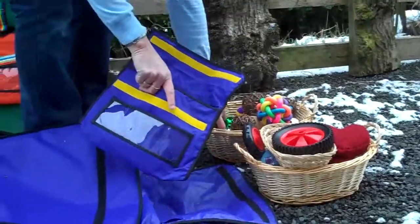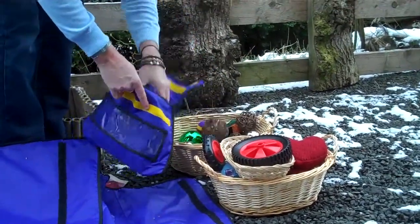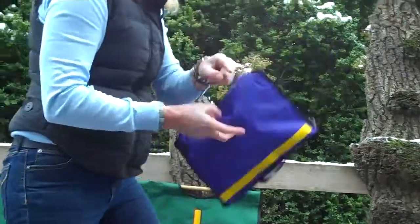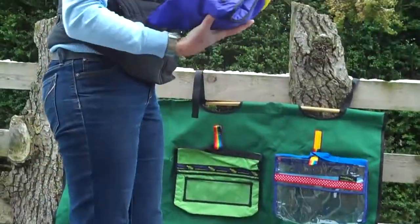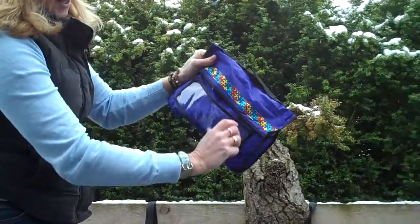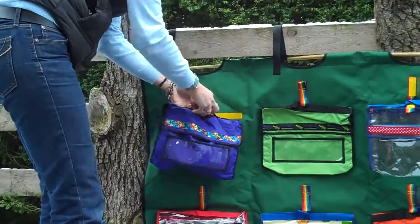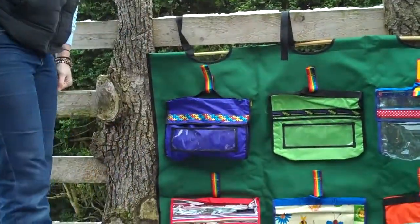We can maybe have some balls in one of the sets. This is quite a weighty bag as well — some marble balls, also quite robust if you drop it on the floor. Sometimes we might choose to, with the children, write a label and place that label in saying 'balls', so you start to do some language work with them. Then we just don't throw that up when it's out and about.